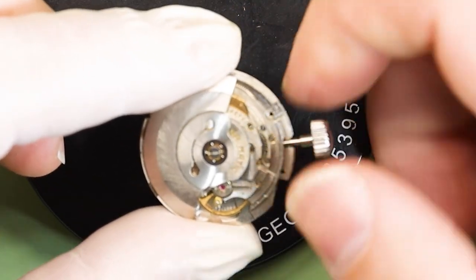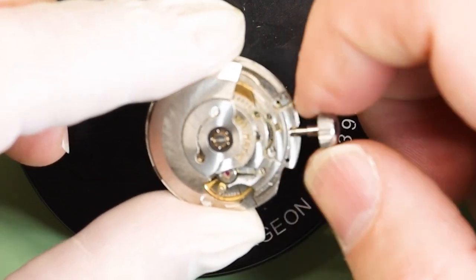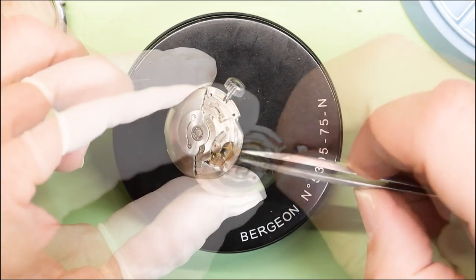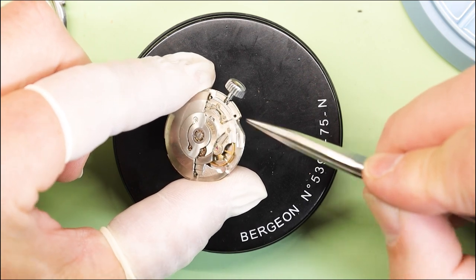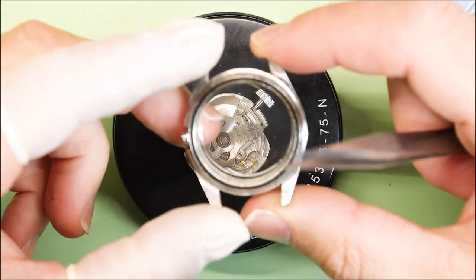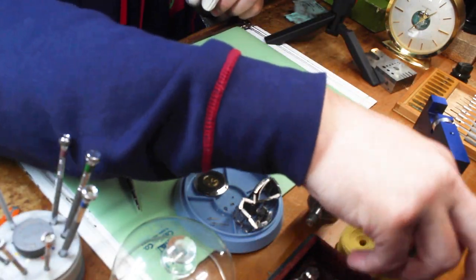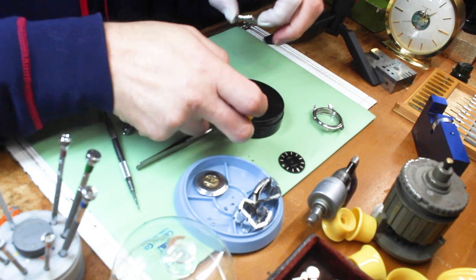It looks clean, it feels clean, but it's not running. There's no broken balance staff, it's winding great, there's no slippage, it's not a broken mainspring — it seems like it wants to run, it's just not running. We have all the hands off, it should just run. So now we're going to have to keep putting on our detective hat and keep breaking it down. Right now I'm thinking maybe my friend got a better deal — he got a running watch and I didn't. But I do love the adventure.